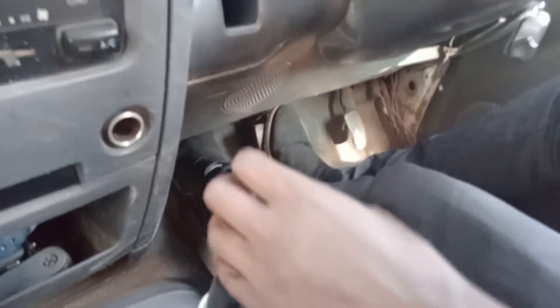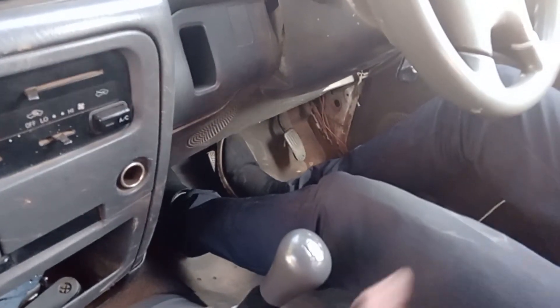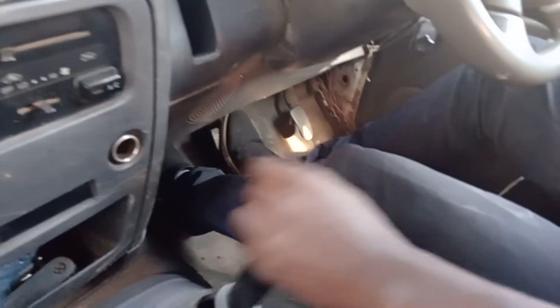If you want to stop your car, come to neutral gear, then pull up the handbrake. Thank you, and please subscribe — instructor Mwas.